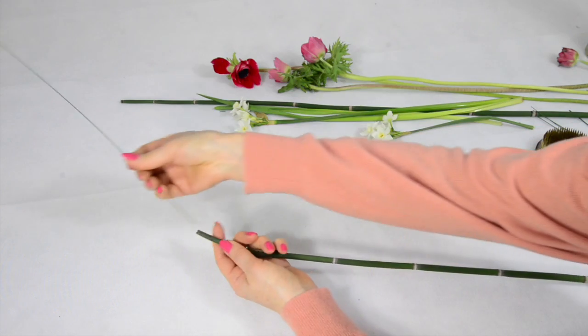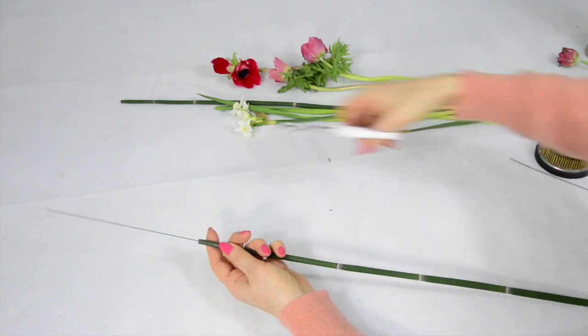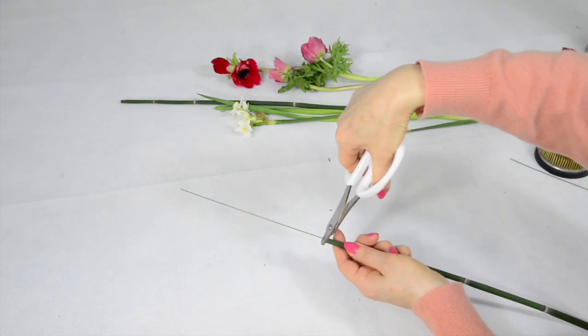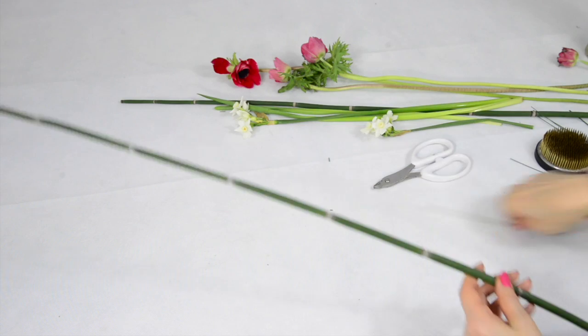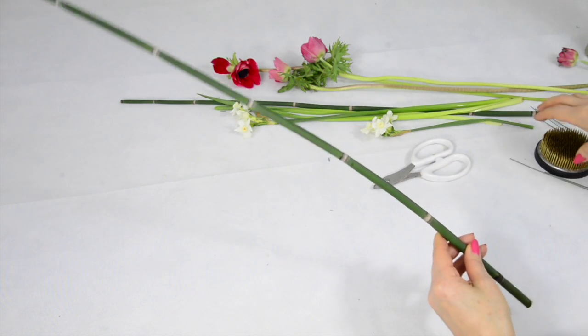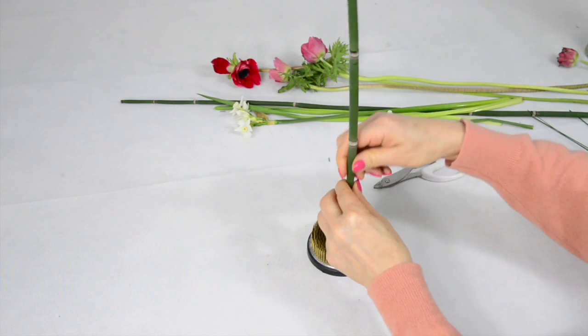You might want a tip as well. So the wire is all the way through. You can bend it whichever way you like.